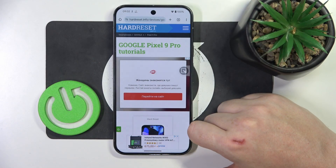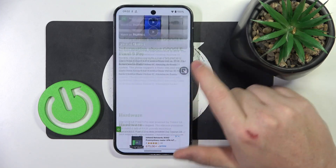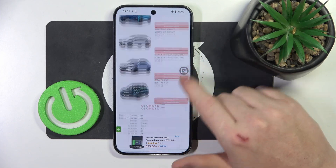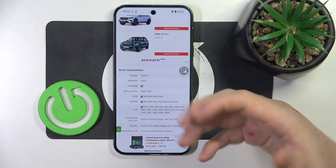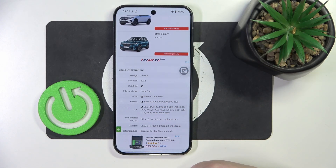To do this, first we'll need to visit our website hardreset.info, find this device and then scroll down. At the bottom we should be able to find basic information, and then there's a dual SIM slot which is confirmed, and that also confirms that this device does have it.